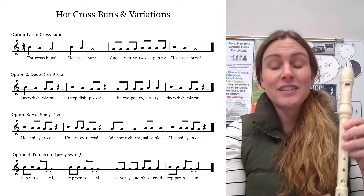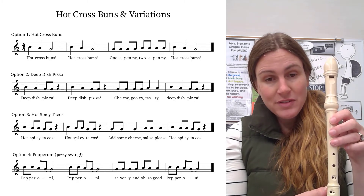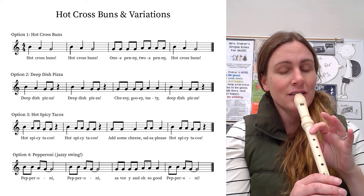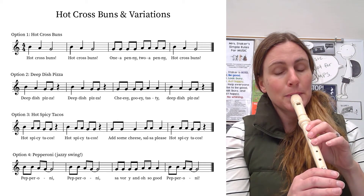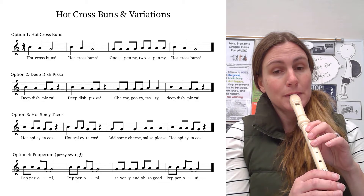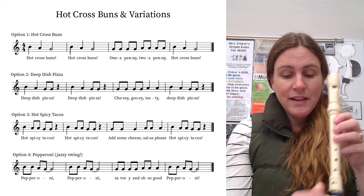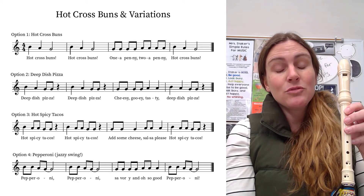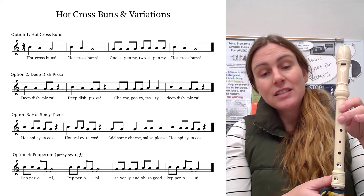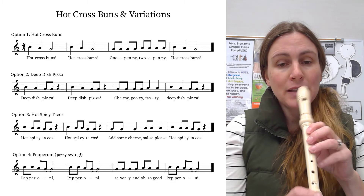Hot spicy tacos — there's just more eighth notes in this one. This has the two G's like in deep dish pizza, but now it also has two A's. So it sounds like this. Try that, ready, go. And then we have add some cheese, salsa please — ti-ti-ta, ti-ti-ta, so three of each. It sounds like this. Try that, go.